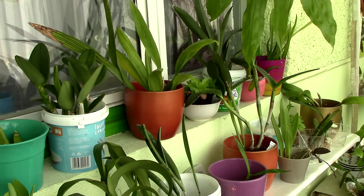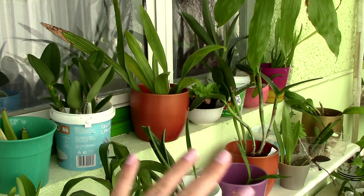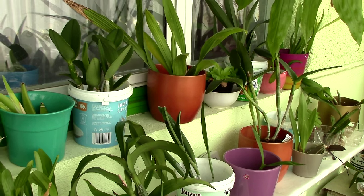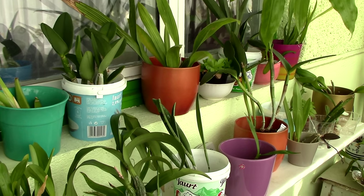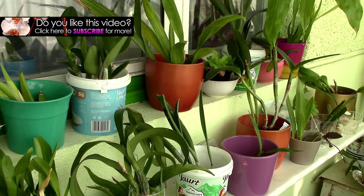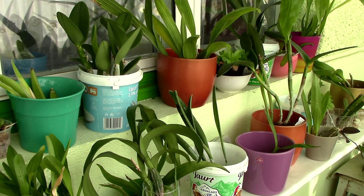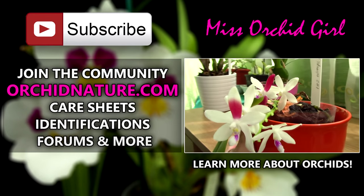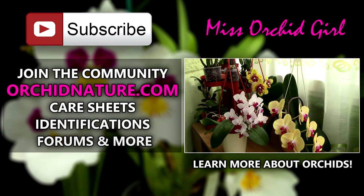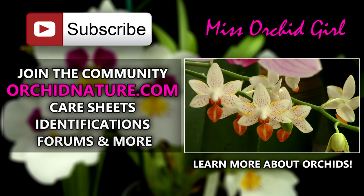Okay guys, I hope you found this interesting. Let me know in the comments below if you have orchids with fuzzy roots apart from the ones I showed you — are there any other orchids with these cute fuzzy roots? If you'd like to see more orchid videos from me, simply subscribe to my channel — I post on a daily basis. Feel free to leave comments or suggestions below and I'll get back to you. If you click on the left side of your screen, you'll be directed to OrchieNature.com where you'll find care sheets, identification sheets, and a forum section. On the right side of your screen you can click to watch another orchid video. Thanks for joining — I'll see you next time, bye!